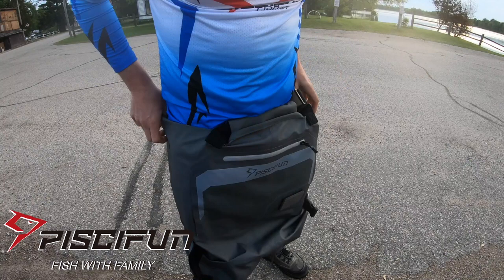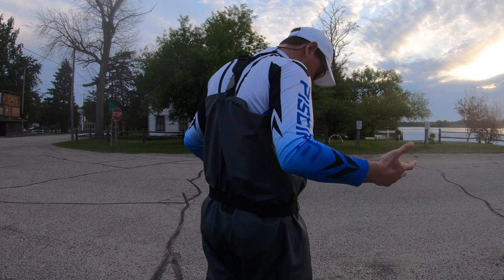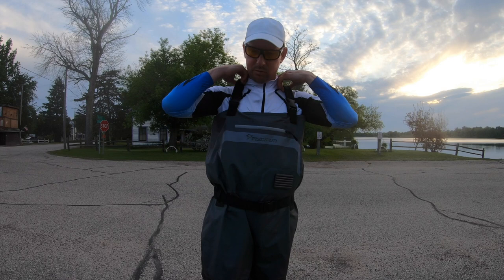Just got the waders on and you can see what a nice tailored fit they are. I definitely like the contour of the legs that keeps it pretty close to your body, and the chest as well. It gets up nice and high like you'd want it to, with the shorter elastic straps that you can tighten all the way. I'm ready to get on the water.